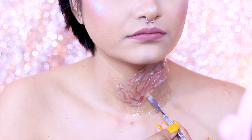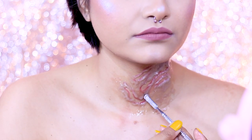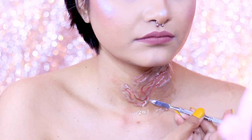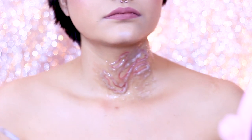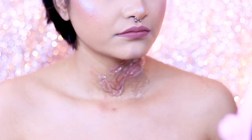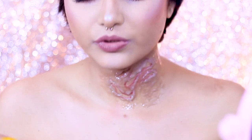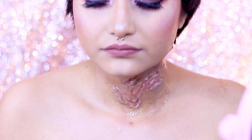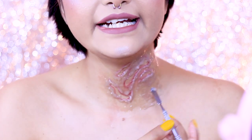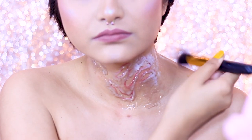Do not mix them all together in the bottle — that way you will just end up ruining the whole product, and this modeling compound is really expensive. I'm applying it around my wound and just making the edges smooth with the help of my spatula. You can use your fingers, but this compound when not set can be extremely sticky and messy. Once it starts to set it gets easier to work with. Do not put anything inside of your wound — always apply it outside so you get that indented effect.